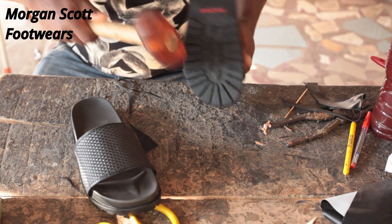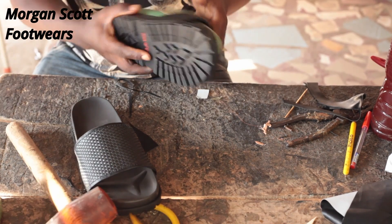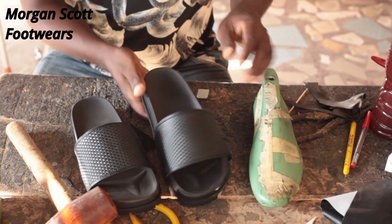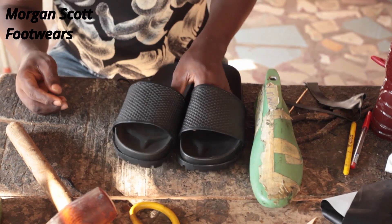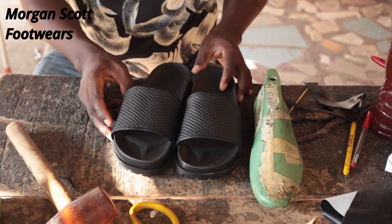Hi everyone, in this video I'm going to show you how you can make these slippers in just 10 minutes, even if you have zero experience in shoemaking. Stay with me and let's do it together.